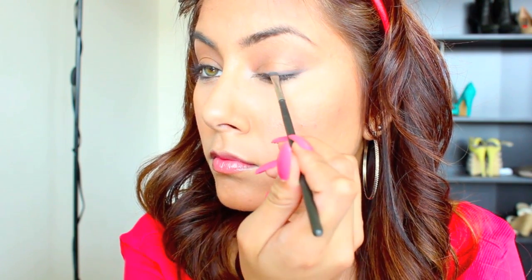Then I'm going to be smoking a little bit of charcoal grey really close to my lash line, being very precise and winging it out. Then just use your concealer pencil to sharpen up that edge so you have a really nice precise wing.